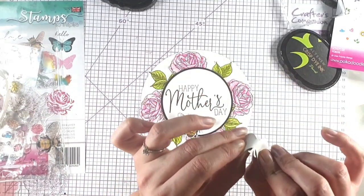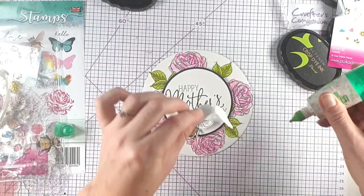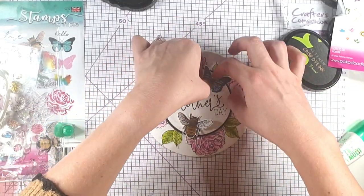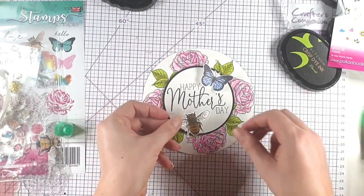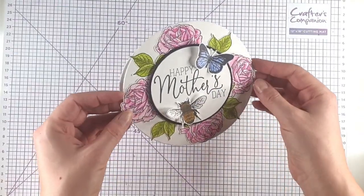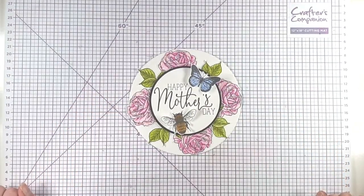I've just bent the wings up on my butterfly and I'm going to add that just here. Then I'm going to do the same with the bee — I'm just going to add it on using the body.